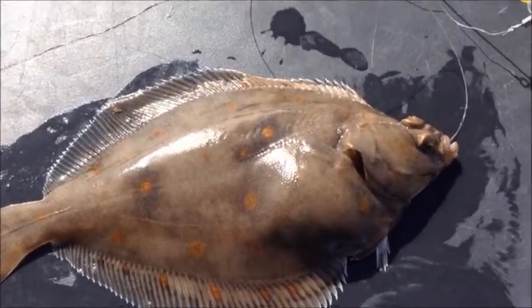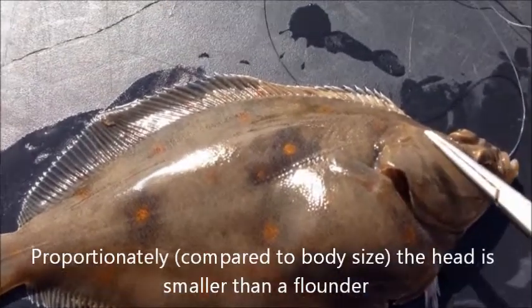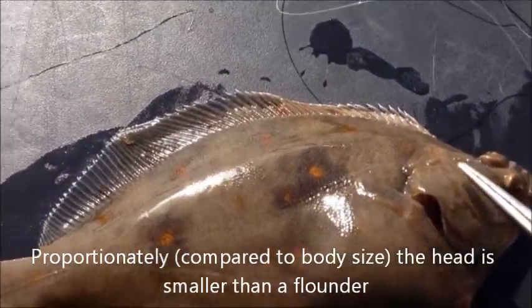We are using the small plaice here because they are a little bit harder to identify than the larger one. If you look at the size of the head and proportion of the body you can see it is a lot smaller than the flounder.